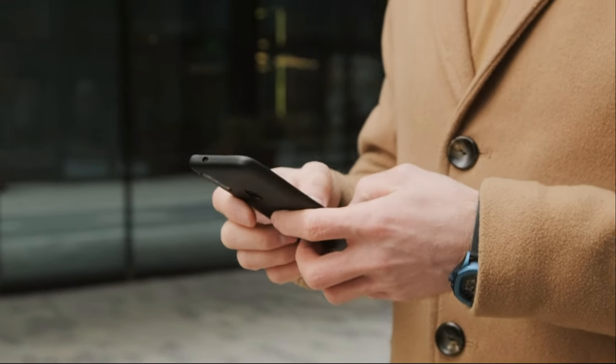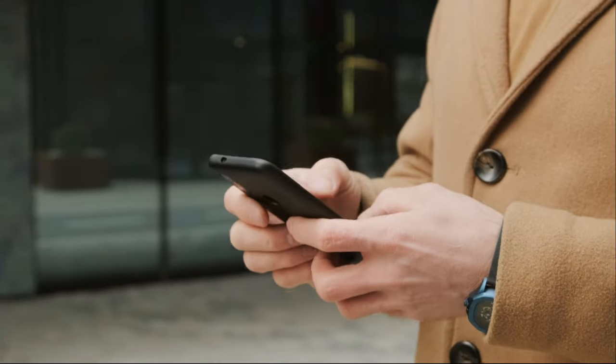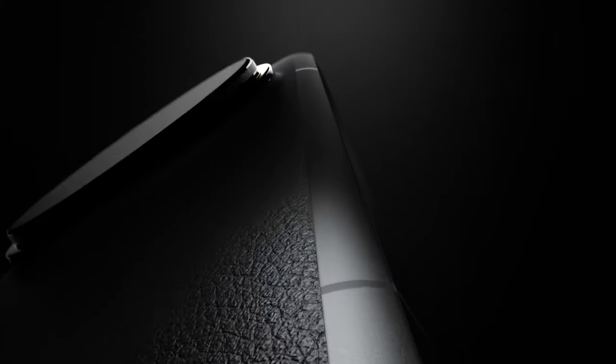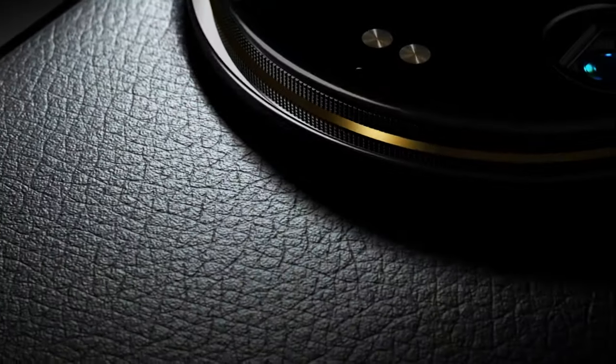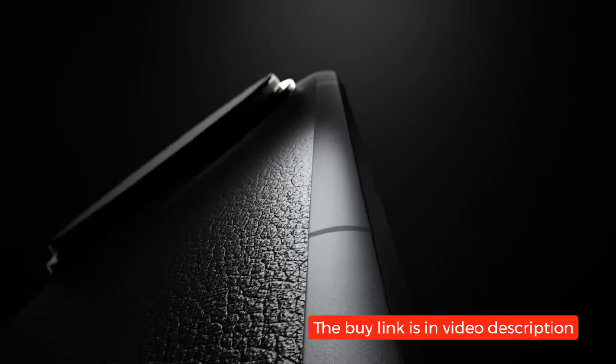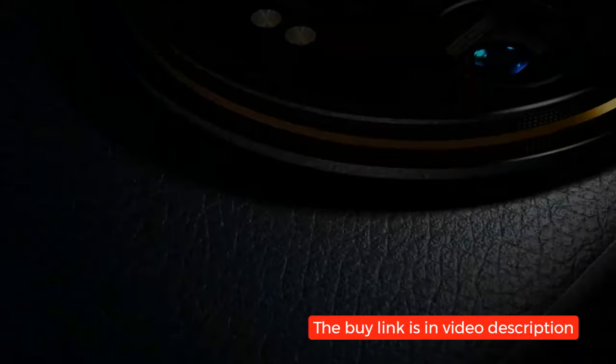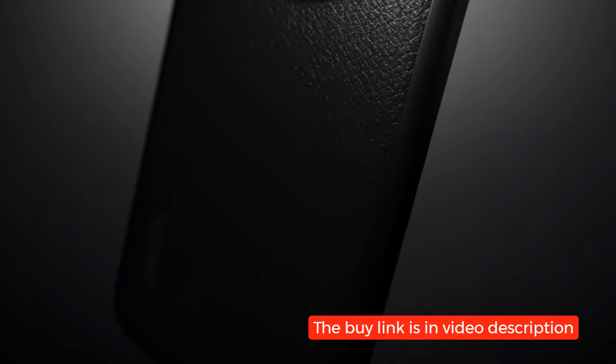Hello everyone and welcome back to our channel. Today we're diving into the Xiaomi 14 Ultra, the latest flagship device from Xiaomi that has been creating quite a buzz since its release in February 2024. In this comprehensive review, we'll explore every aspect of this smartphone to help you decide if it's worth your investment. Let's get started.